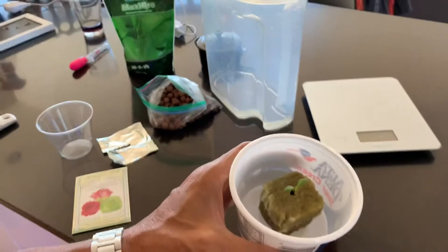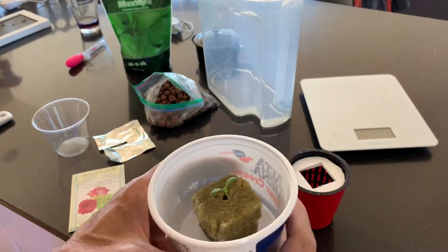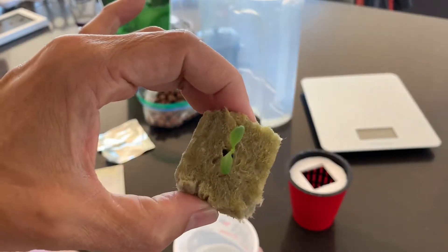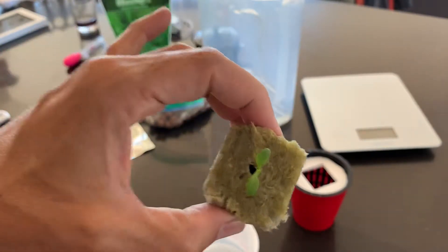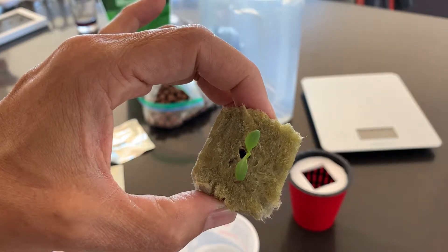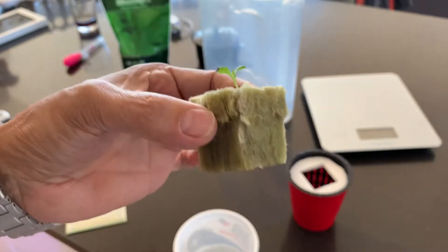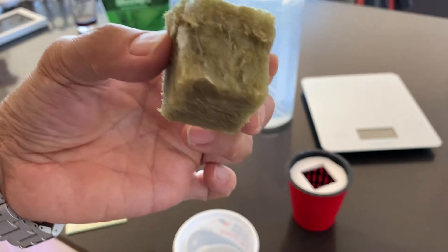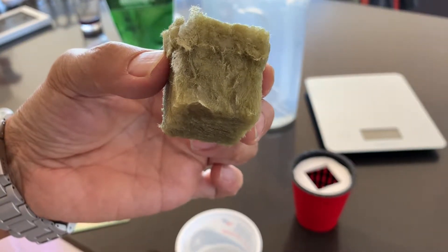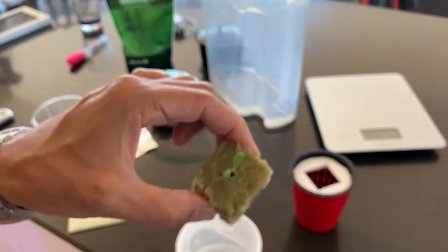And it comes up, of course. It's probably a little early — it still doesn't quite have any true leaves on it yet, and the roots are not yet coming out the bottom here. But it's time to transplant it anyway.